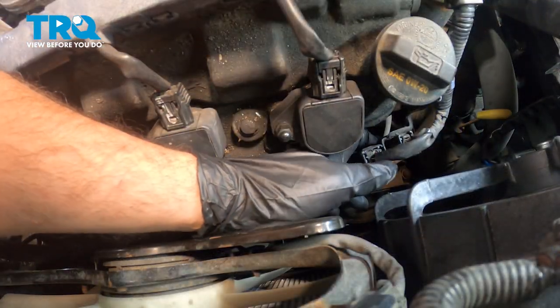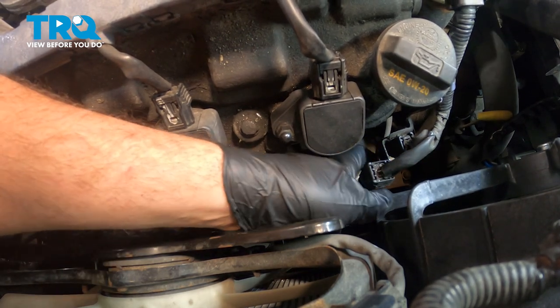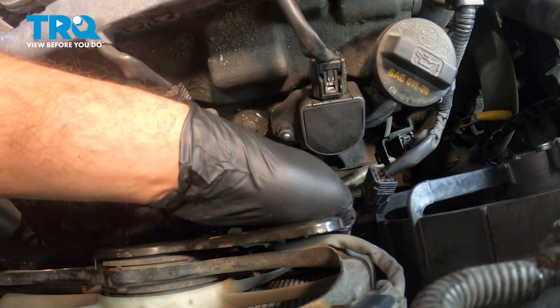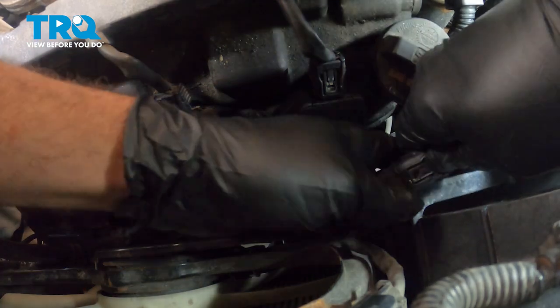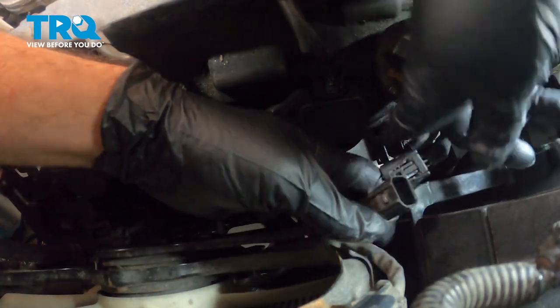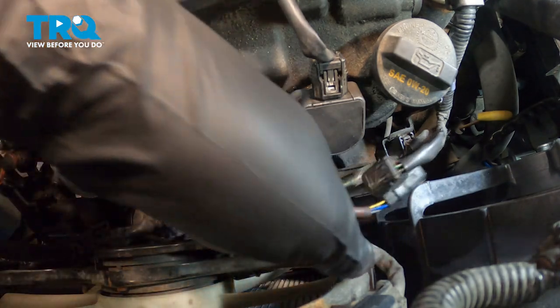I'm going to reach down below this connector. On the bottom side, we're going to press on that tab and work this off of our bracket. Go ahead and lift this up, separate this connector — pinch the tab to separate it — and that's going to separate our O2 sensor from the harness.